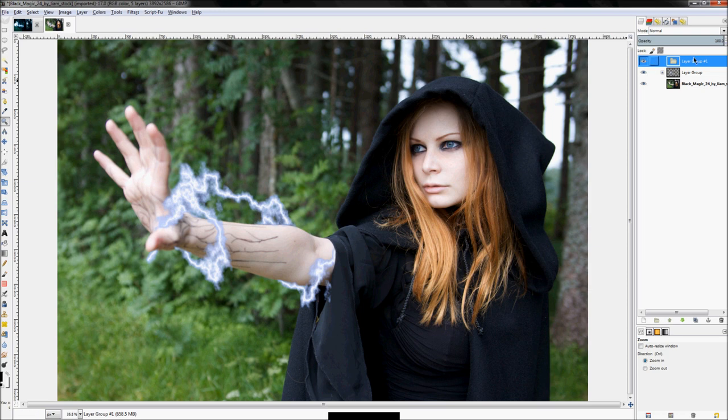I added another layer group here since my recording software won't let me move layers otherwise. I'm also going to start organizing layers by renaming them. To rename a layer, just hit F2 on your keyboard and type what you want to name it. I'm going to name this one 'arm lightning'.